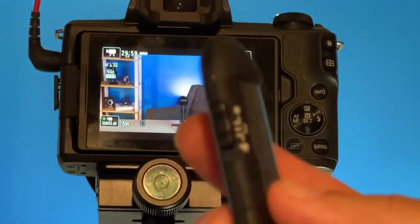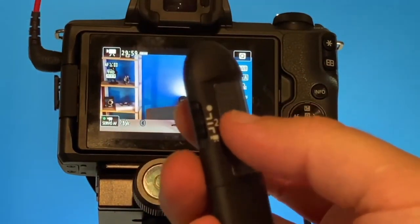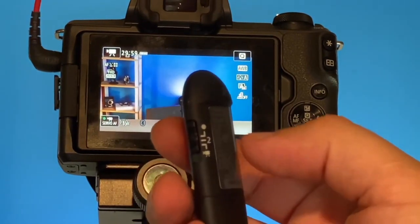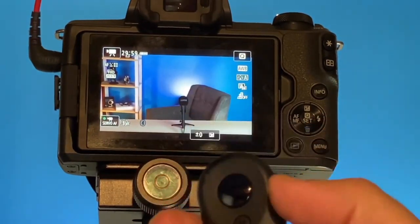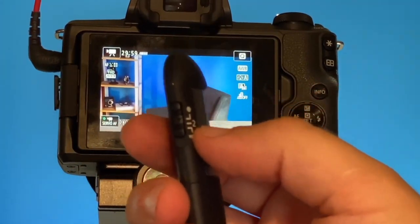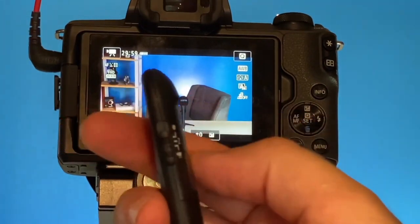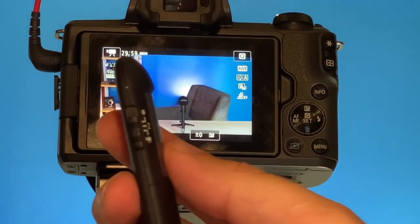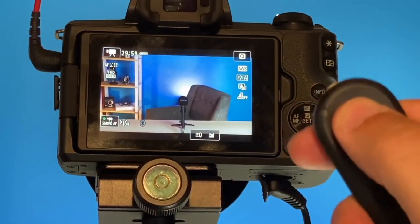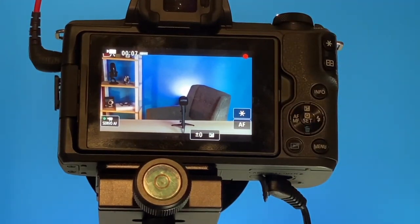Go ahead and grab your remote. On the side of the remote there are some switches. The first one is for taking regular pictures — it's an immediate release, so as soon as you push the button it'll take a picture. The second switch has a number two on it, and that gives you a two-second delay. If you go all the way down, that puts it into video mode. Once it's on video mode, hit the button and you'll see the red dot come on — it's blinking and we are recording.